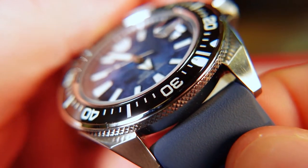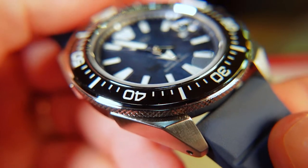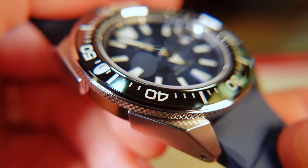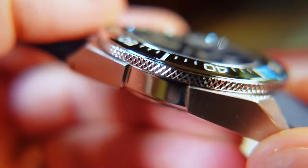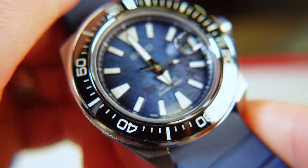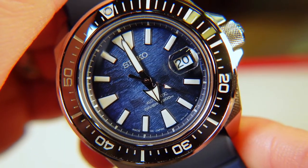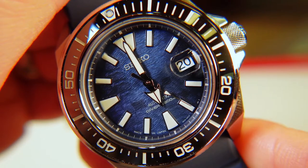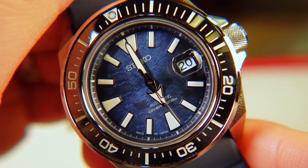Different from the Samurais we have reviewed on this channel, this time around Seiko has given us a ceramic insert. It's glossy black and makes the piece look a little more luxurious. The flat piece of glass is made out of sapphire, which is another upgrade from the previous models that used hardlex crystal. In addition, this time around we have a cyclops eye magnifying the date, and you will get a clear shot of the dial due to the AR coating applied to the underside.